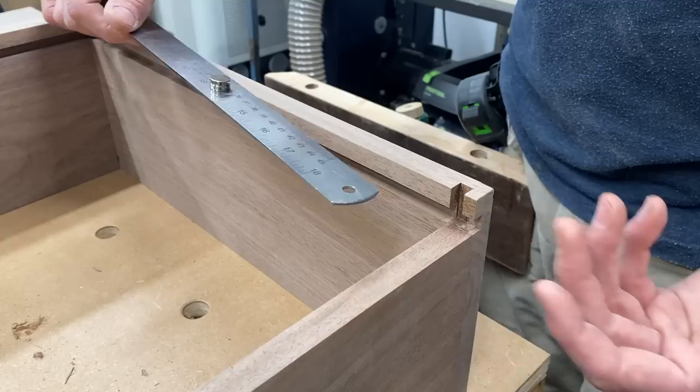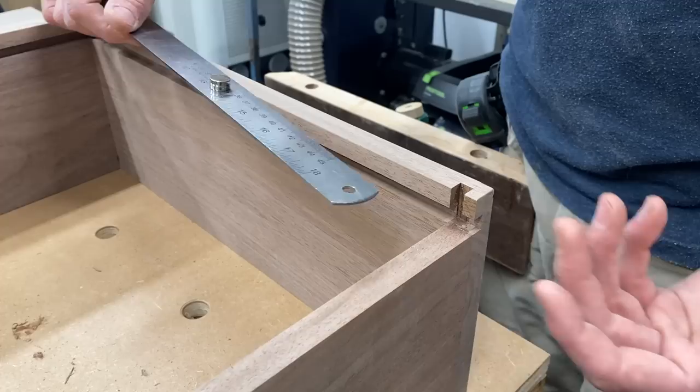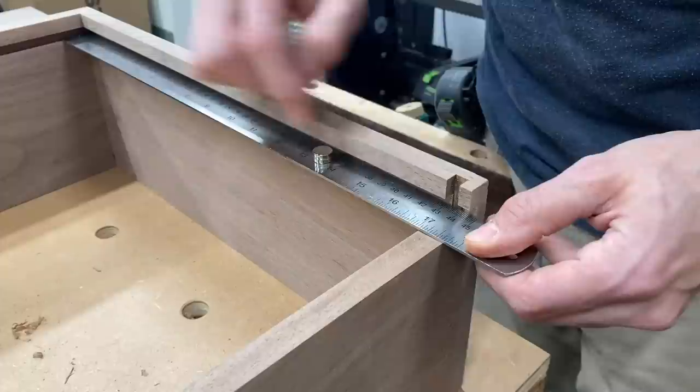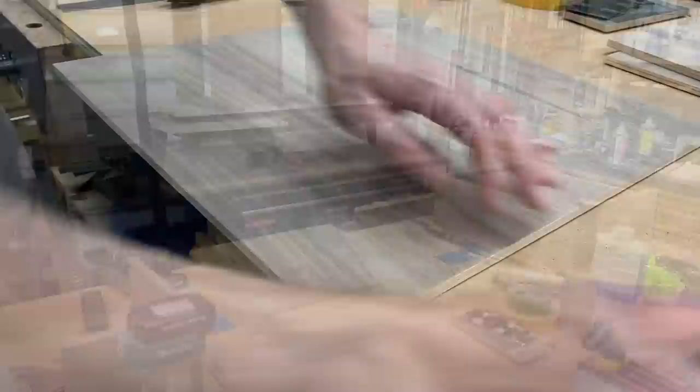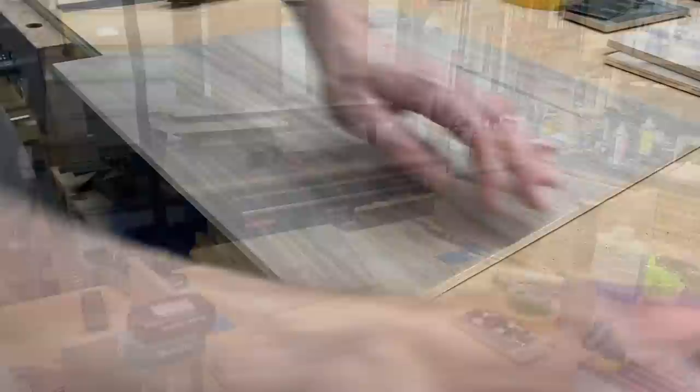Now since all our drawers are cut to the exact same size we can cut our drawer bottoms all to the same size. The beauty about this method with the back cut off is I can slide right in here with a ruler — that's showing me 17 and five eighths strong. I'll check the width and I'm probably going to cut these 18 shy, which gives a little wiggle room left and right to slide it in. The other thing I do for the edge that's sliding in from the back is round this corner off so it doesn't get caught.